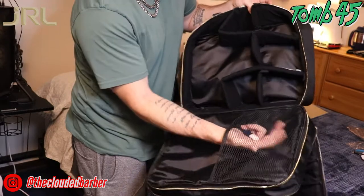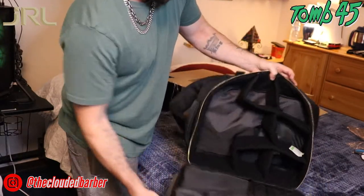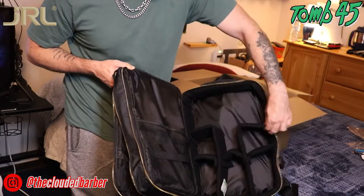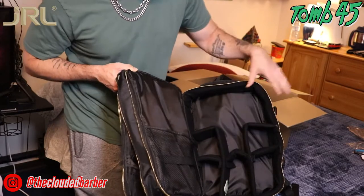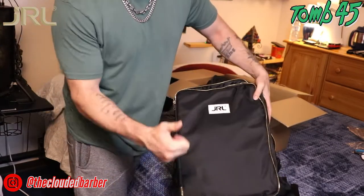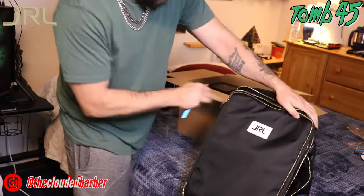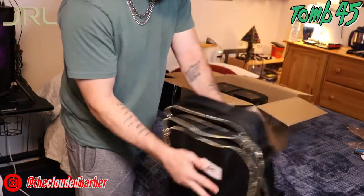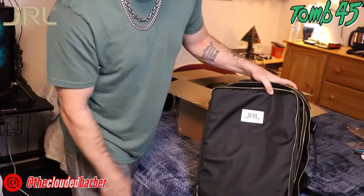It's got some extra mesh compartments back here too — you could put more clippers if you want. And it's got this cool removable velcro section where you can put a camera case, or fit your clipper care oils and all that fun stuff. It's a wicked bag — good quality, nice gold zipper, gold on black, JRL professional logo on the front, padded arm straps. Pretty nice.